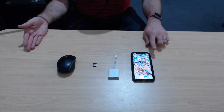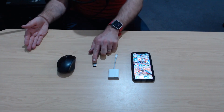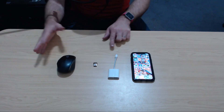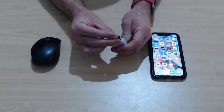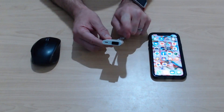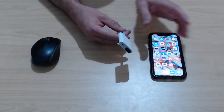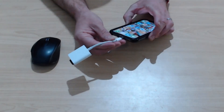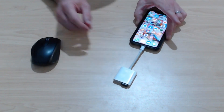Here we have all of the items we need for this test. We have an iPhone, a Lightning to USB 3 adapter, our USB dongle for our mouse, and the mouse itself. So what we need to do first is plug the dongle into the Lightning to USB 3 adapter. If you're using a typing keyboard, this works. If you're using microphones, audio interfaces, MIDI keyboards, this works beautifully. And what we can do now is plug this into the bottom of our phone.